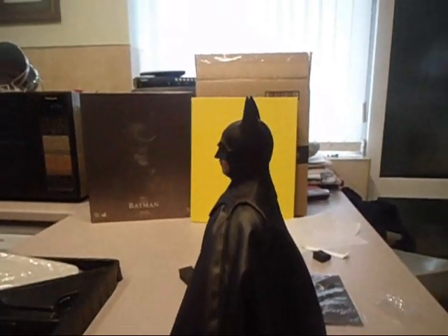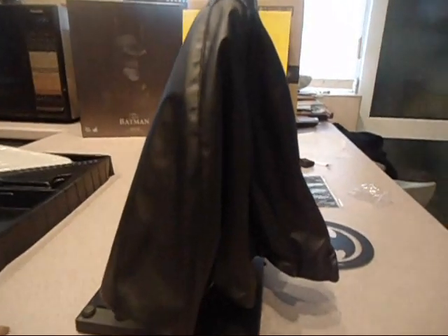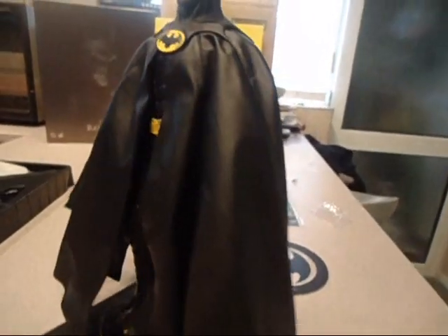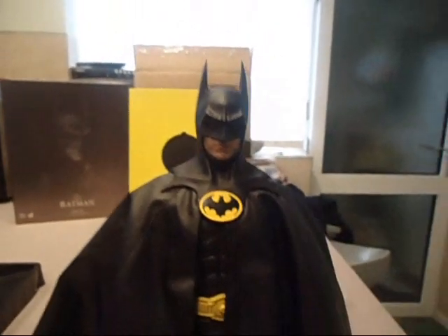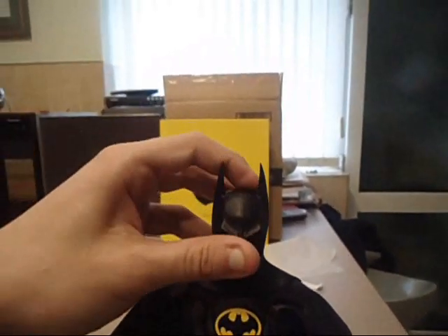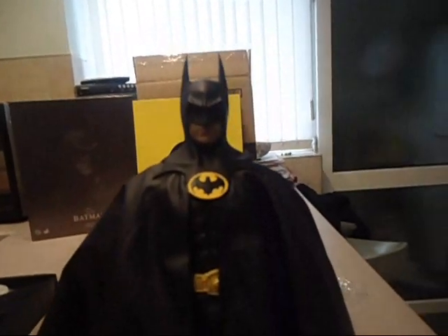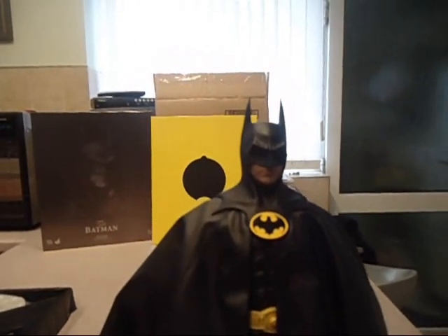Front, back, side — guys, you can see for yourselves, it just is an absolutely amazing piece to have. And I've seen these on eBay already for about £500 plus, you know, all the scalpers.